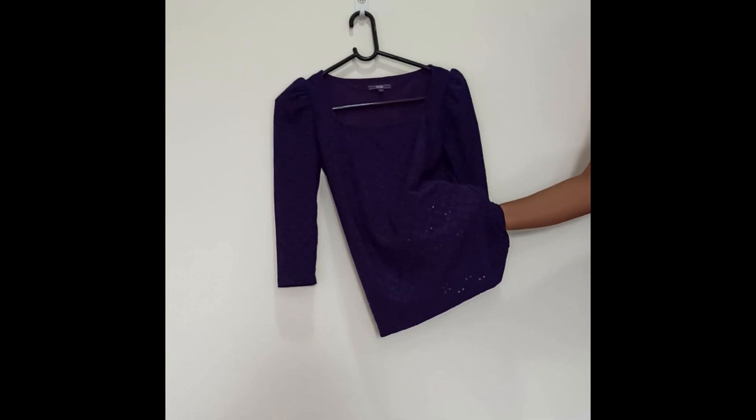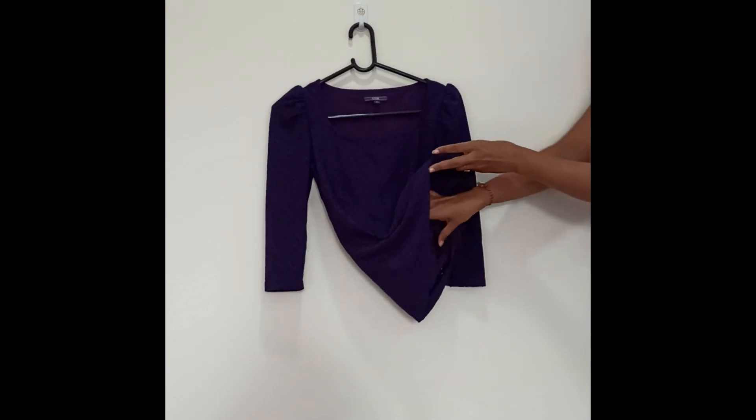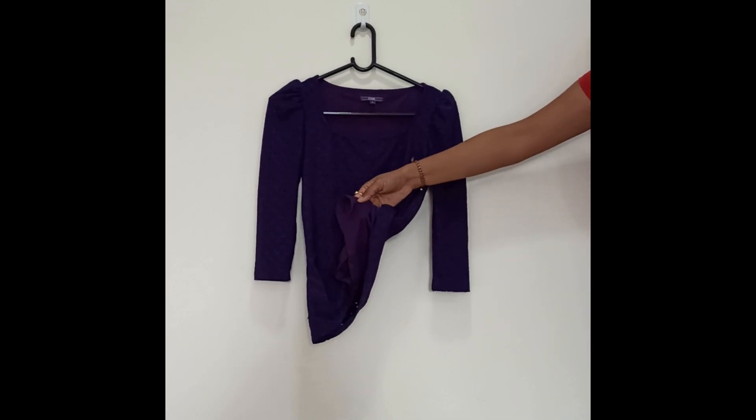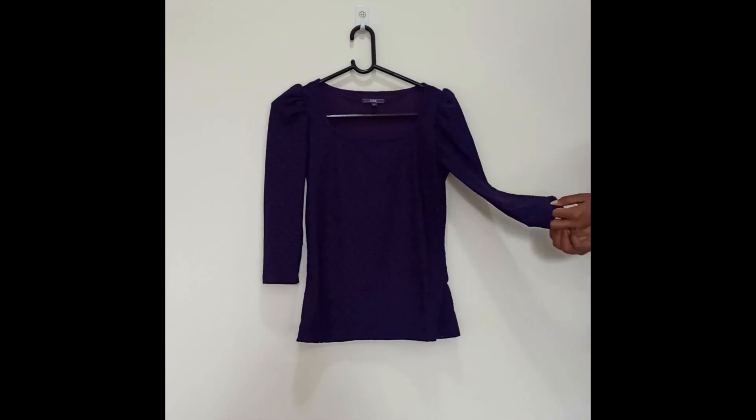The cloth is a lace cloth of very good quality and inside there is a lining of the same color. For the sleeves there is no lining. It looks very stylish as well as comfortable. I'll try to give the link in the description.